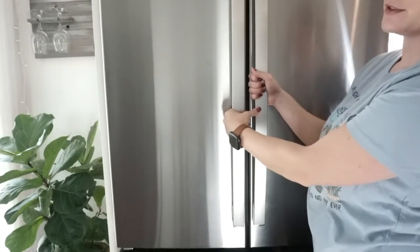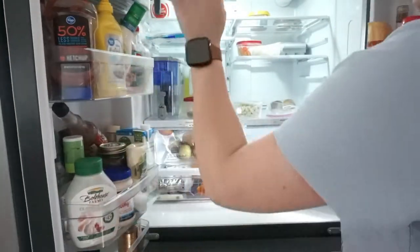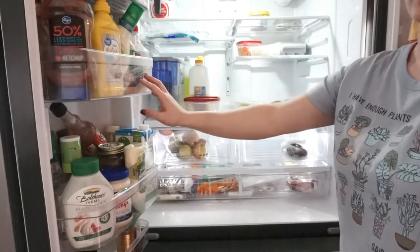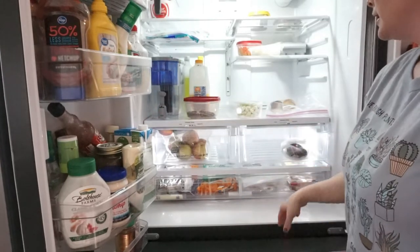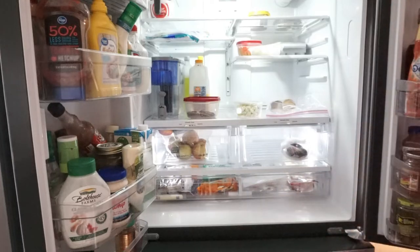It is grocery day, so do not be alarmed by the lack of food in this refrigerator. I do want to go through all of my sauces and things - I know a lot of this has to be expired - so I want to check dates and get rid of some of the things I need to, to make room for the new groceries.